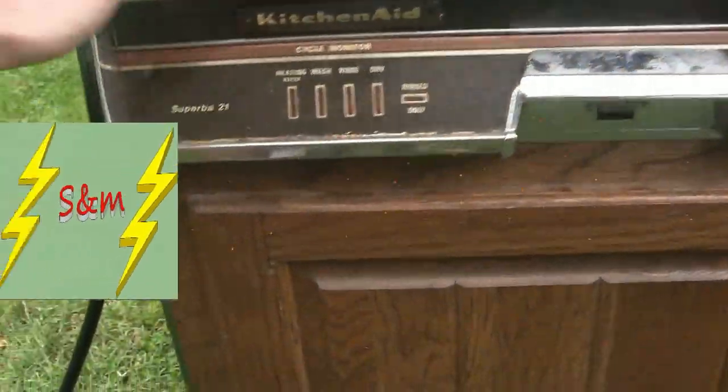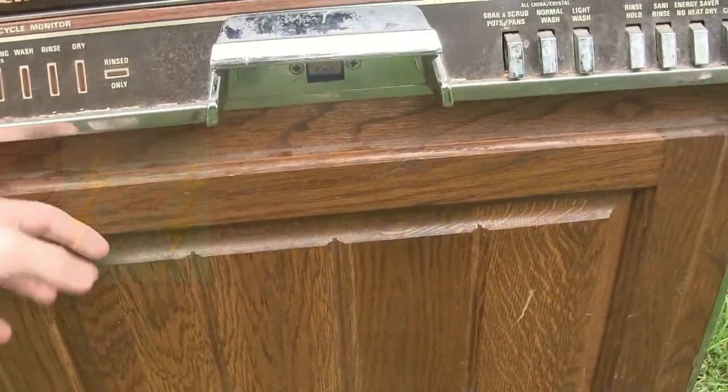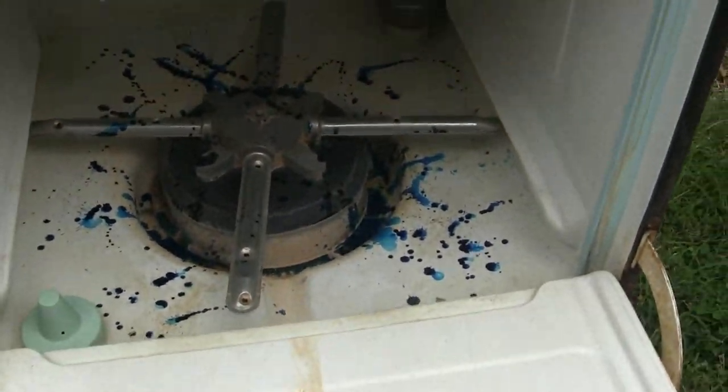Alright, we got a KitchenAid Superba 21 dishwasher. It's a bit vintage. It's real wood, not veneer. Got some food coloring down in the basin there — blue food coloring.